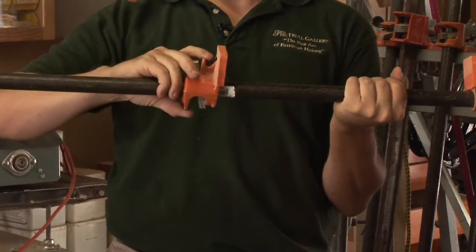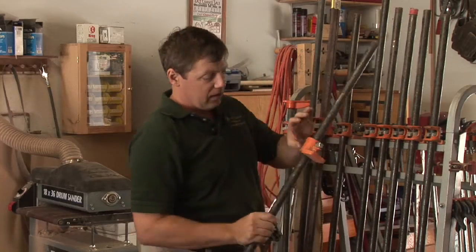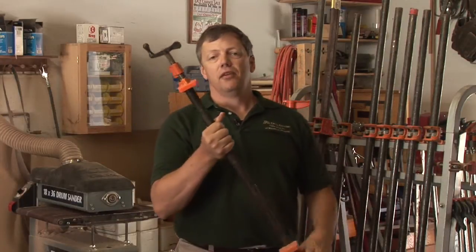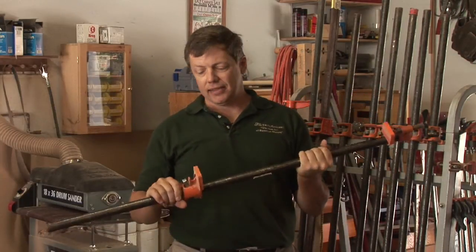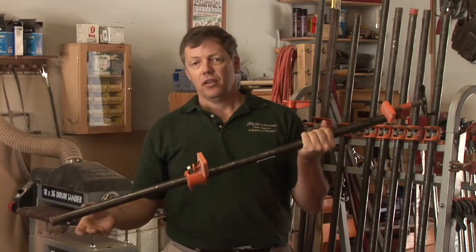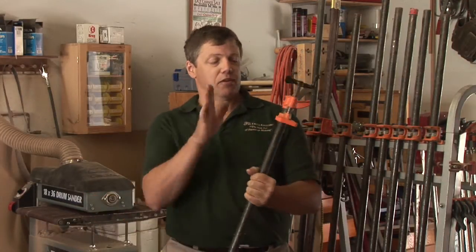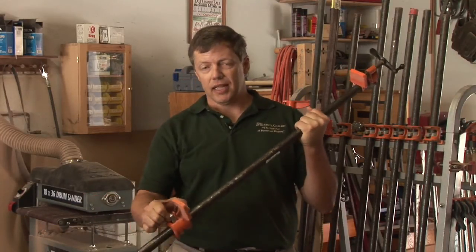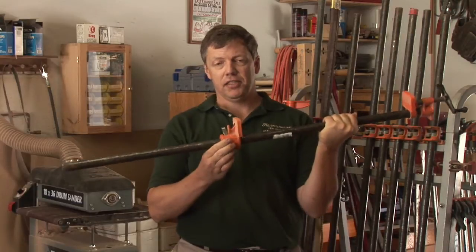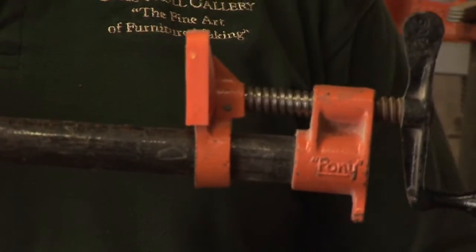Another clamp that a lot of people are familiar with is a pipe clamp, usually available in two different sizes based on the size of the pipe. This is a three-quarter inch pipe clamp; they also come in half inch. You can have clamps as long as you can have pipes. They're threaded on one end, free sliding on the other — a ratcheting jaw holds it in place, and a sturdy thread on the other end to tighten things up.